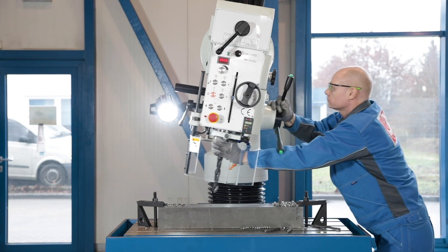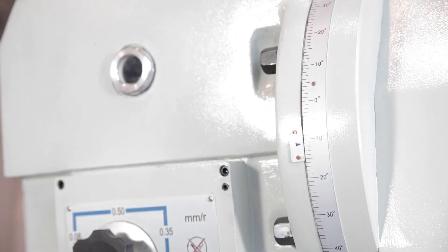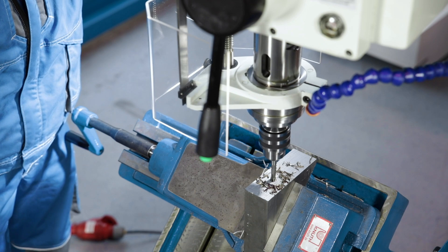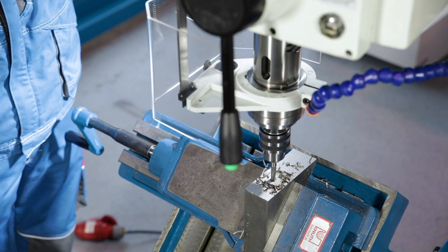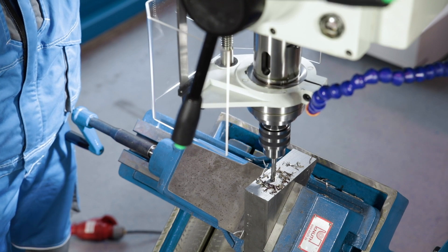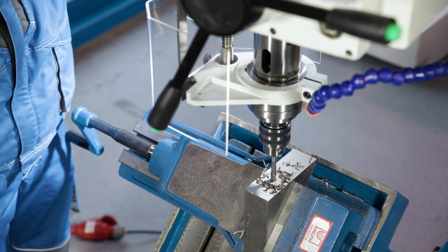The drill head can also be swivelled for drilling at an angle. Thread cutting is made easier by the integrated tapping device. The direction of rotation of the spindle changes automatically at the set depth stop.